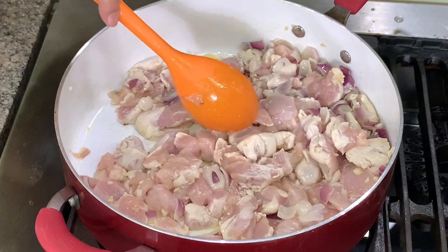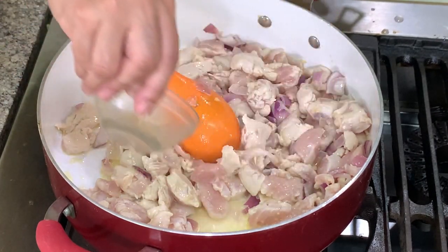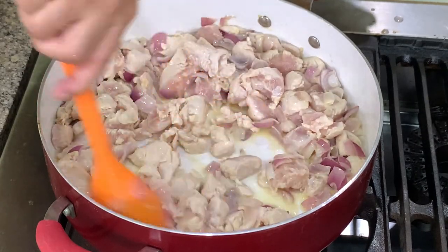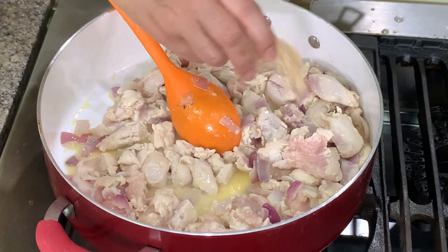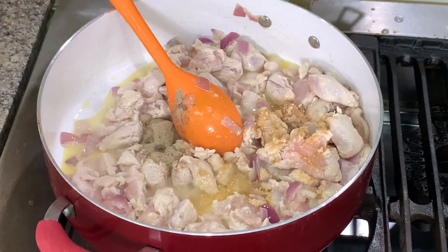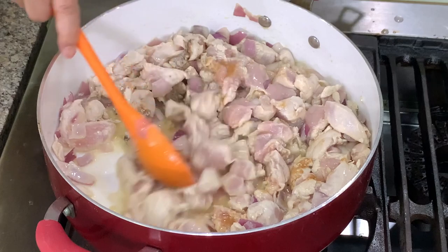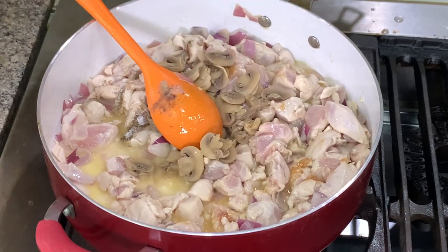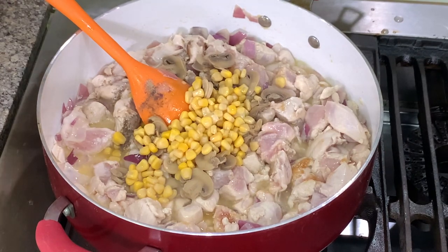I'm waiting for the chicken to become white, then we add in white wine. If you don't have white wine, it's alright — you can omit. Give it a minute or two for the alcohol to evaporate, then we add in our seasoning: chicken powder, then pepper — you can use white or black. Put half teaspoon of salt first. Then we add mushrooms, and you can double the mushrooms if you like. Same with the corn — you can double it, using cream style or whole kernel.